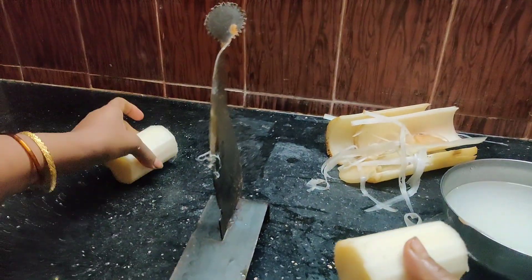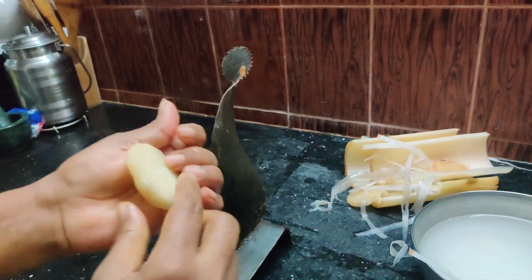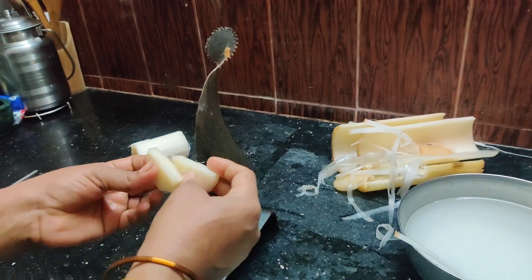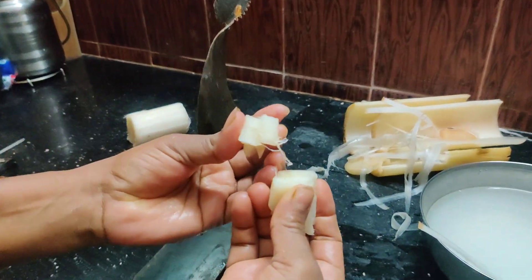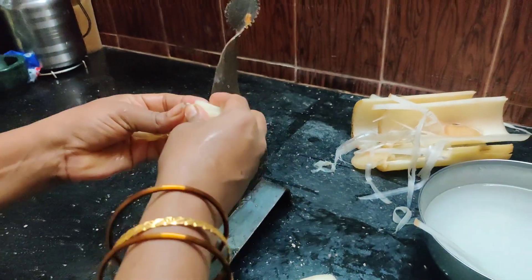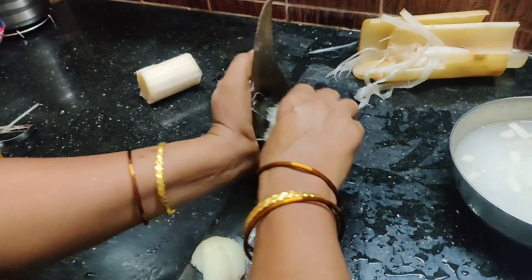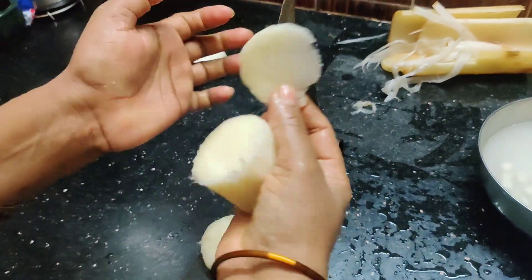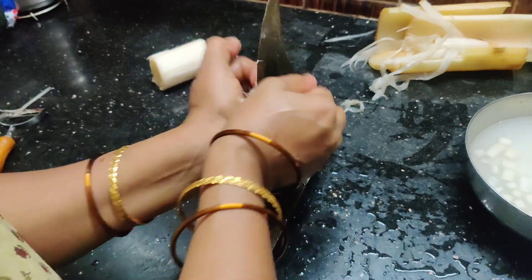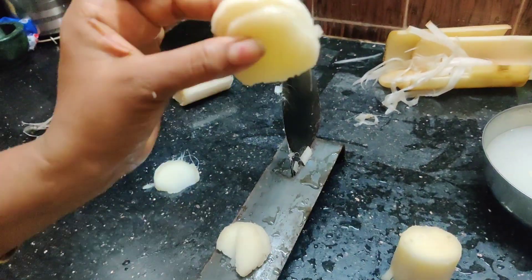Now we will cut two pieces. We will cut it as long as we cut — it will make it easy. This is the one that we cut. We will cut it in the middle. It is easy to cut it in the middle.